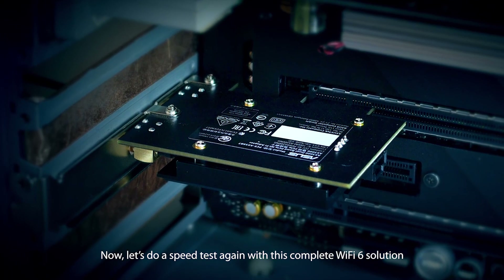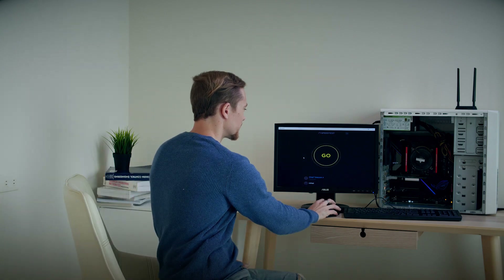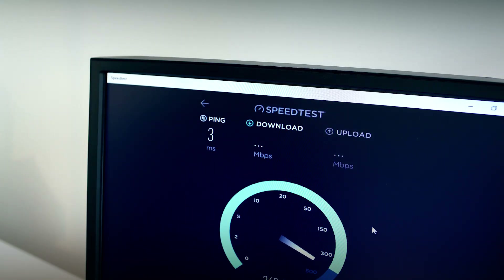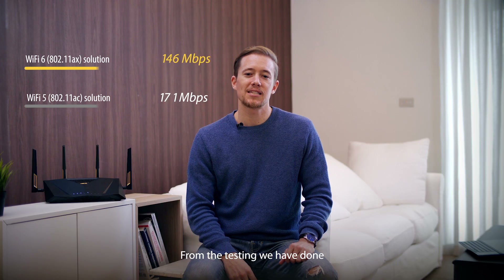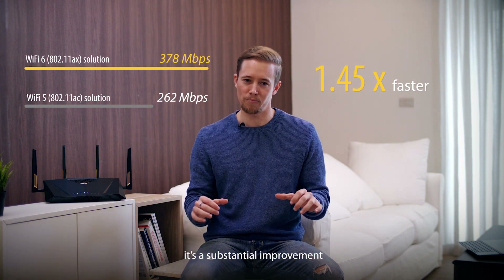Now let's do a speed test again with this complete Wi-Fi 6 solution. That's almost 380 Mbps — quite good, right? From the testing we have done, you can see that with a complete Wi-Fi 6 solution it's a substantial improvement.